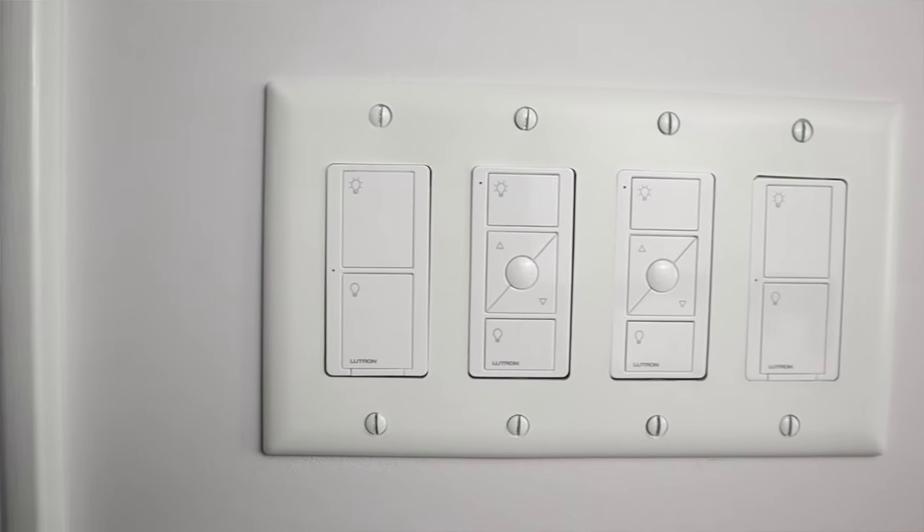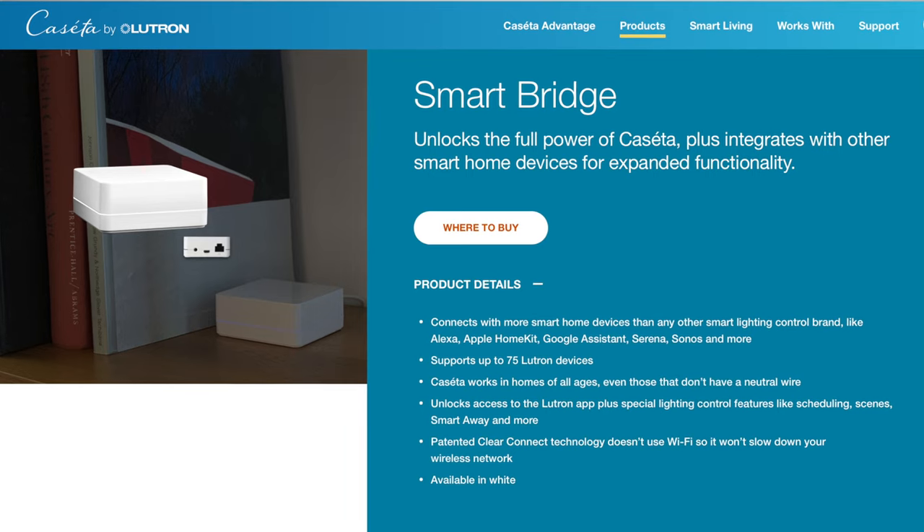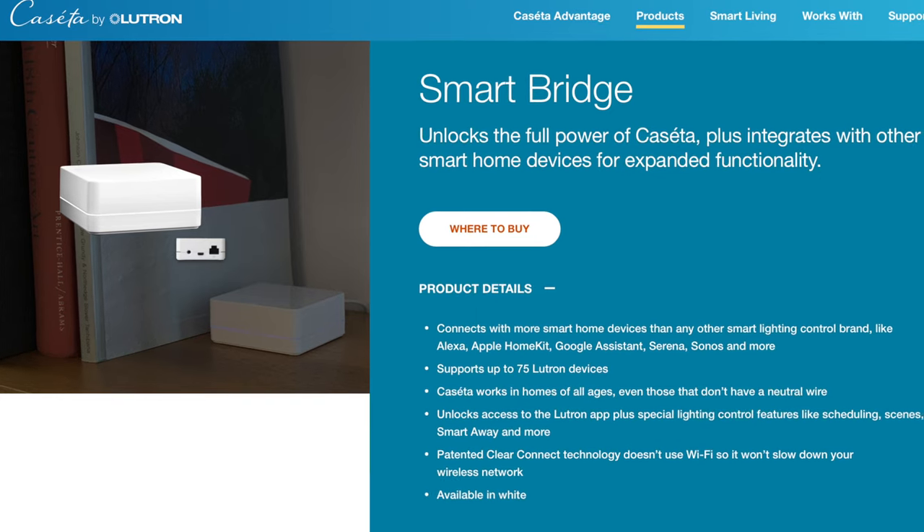I've talked a lot about smart switches on this channel and I've recently started getting more into Aqara products. The thing with wall switches is that there are so many of them within a typical home — it's not like other smart home products where sometimes you just need one. Converting your regular switches to smart switches is typically a slow process. My go-to smart switch has been Lutron Caseta: they look nice, they're rock solid, and they connect to the Lutron hub so they don't congest my Wi-Fi network. However, they also aren't cheap.